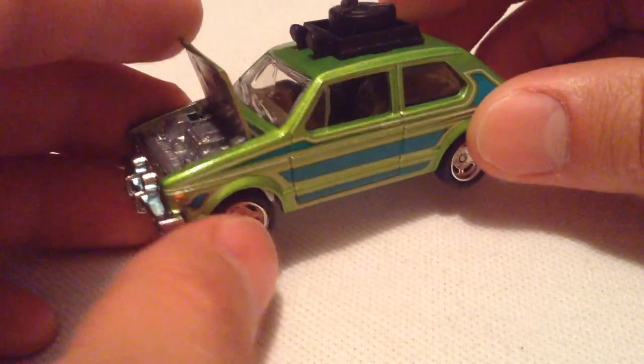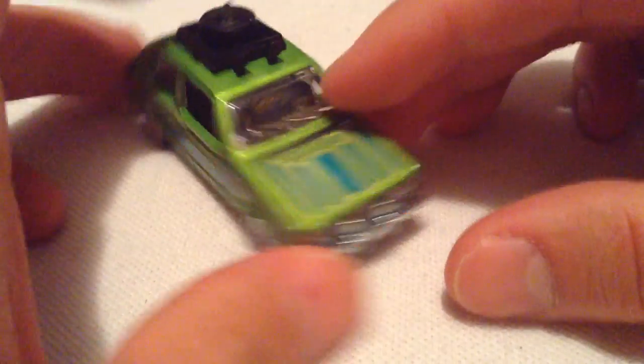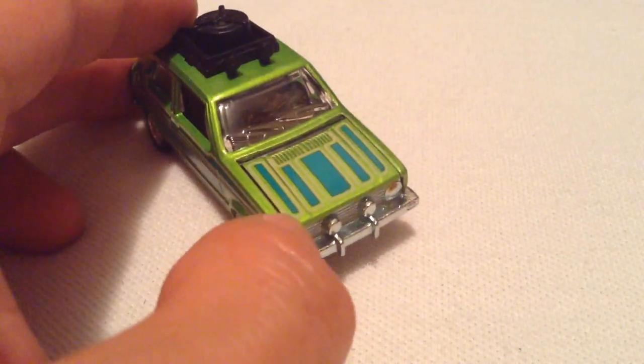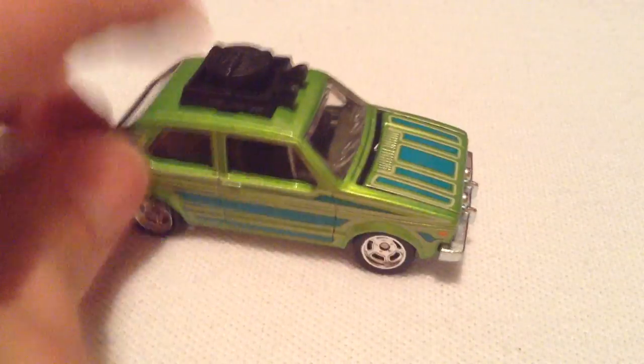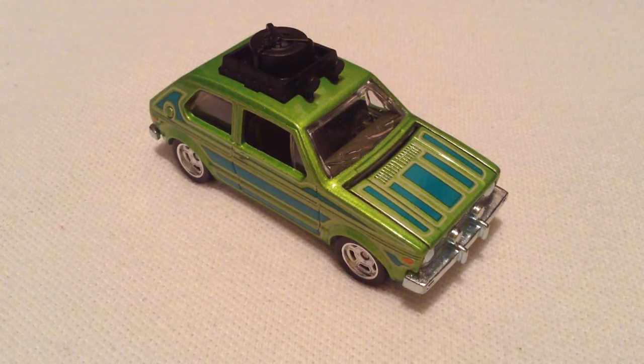So for $2.59 — metal on metal, real rider tires, with opening parts — you can't beat that. It's a pretty awesome casting. Let's close that back up. So there you have it. Thanks for watching. Please check out my other videos. Bye-bye!